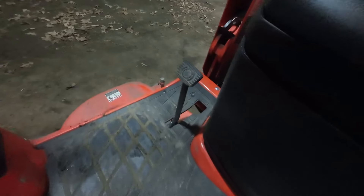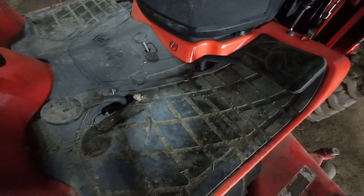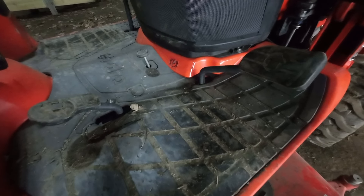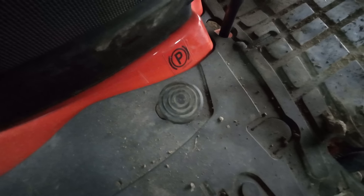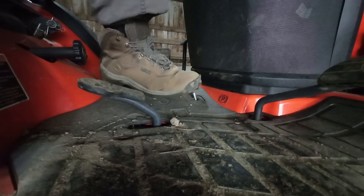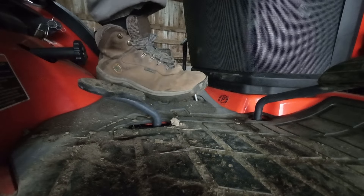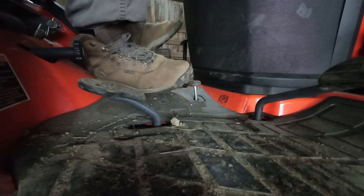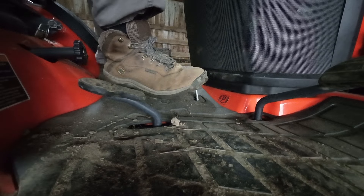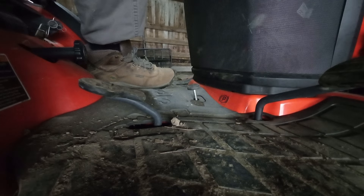Let's go down to the floorboards. Over here on the left-hand side, that's your brake. On the right-hand side you've got what's called a treadle pedal — forward is forward and the back is reverse. And in the center is a parking brake. Push the brake first, then push the button down, then release the brake and it's in park. The brake stays on. If you want to release it, just hit the brake again.